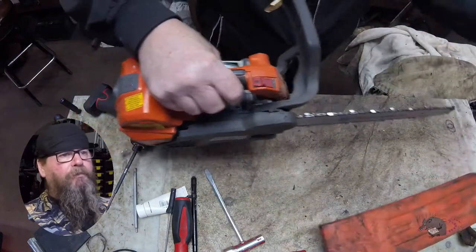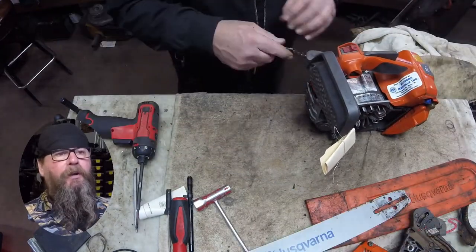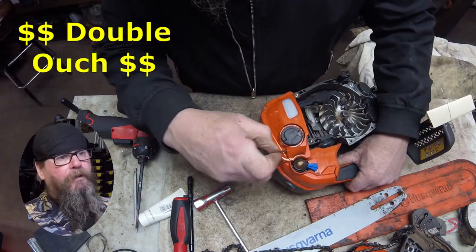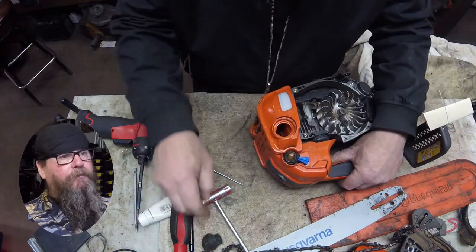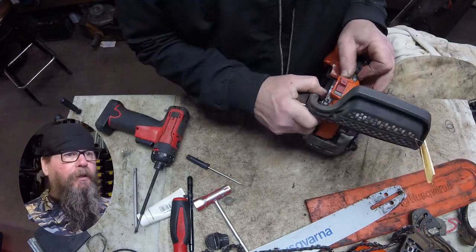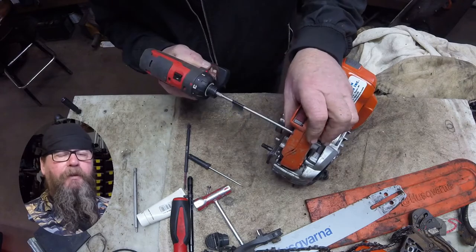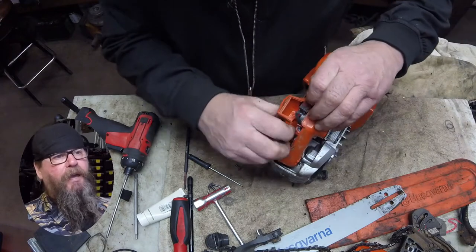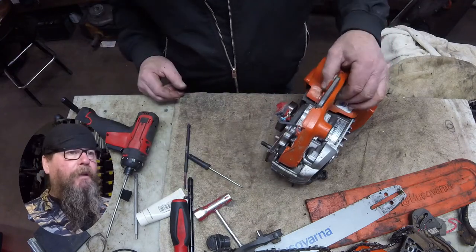We've got the bar and chain off because we don't need that in the way. Take a look at the fuel tank — there's a big hole in there, that's a double ouch. We have to replace the entire tank assembly along with the handle, and because the wiring and throttle cable all pass through there, it makes it a complicated job. We'll take the side half off the handle and save our screws.